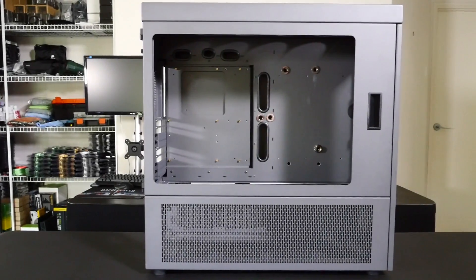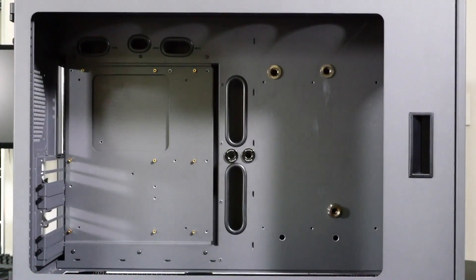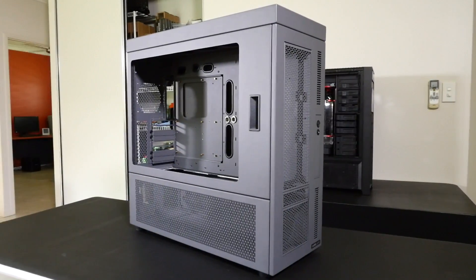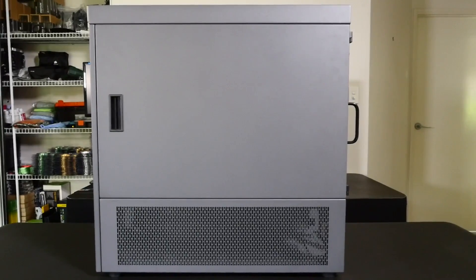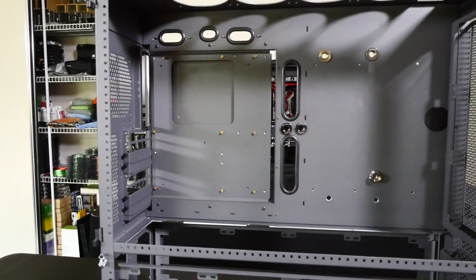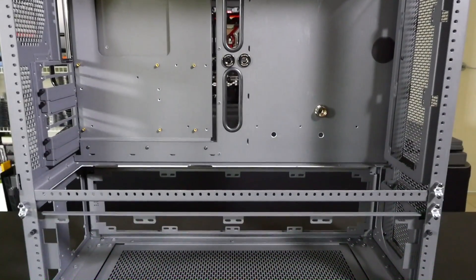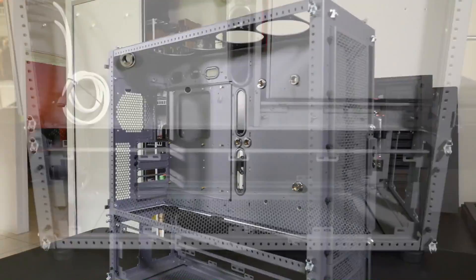Let's take a look at this incredible case — the Caselabs Magnum SMA8 in gunmetal. I'm a huge fan of Caselabs. What they've done for the enthusiast market over the years is absolutely epic. They made extreme water cooling properly accessible to the masses. The SMA8 is a really nice balance between Caselabs' massive cases like the THW10 and something more compact and streamlined. You can still fit an incredible amount of extreme components and a huge amount of radiator capacity, more than enough to cool absolutely anything.